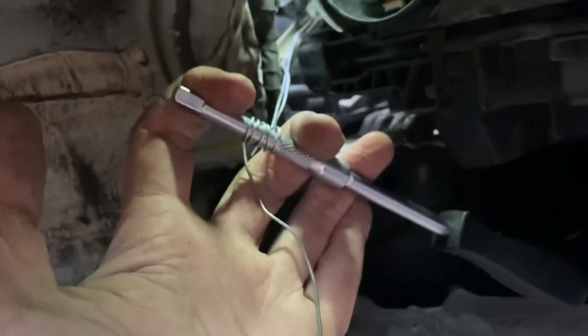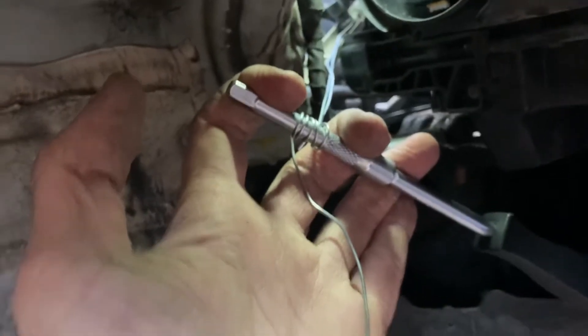The difficult bit is actually getting something around that piece that's broken off. I would recommend getting some galvanized garden wire, because that's the best way to wrap it around here and make something that you can pull with.